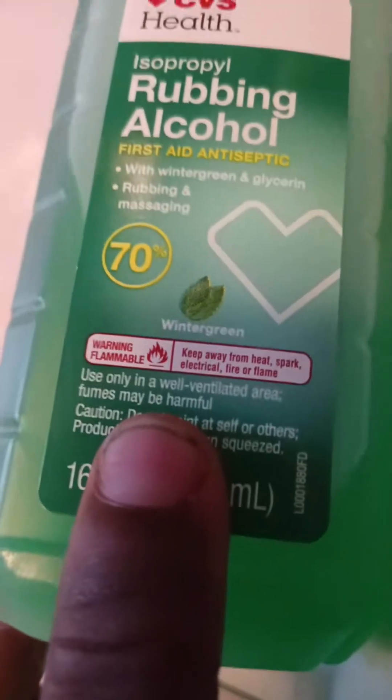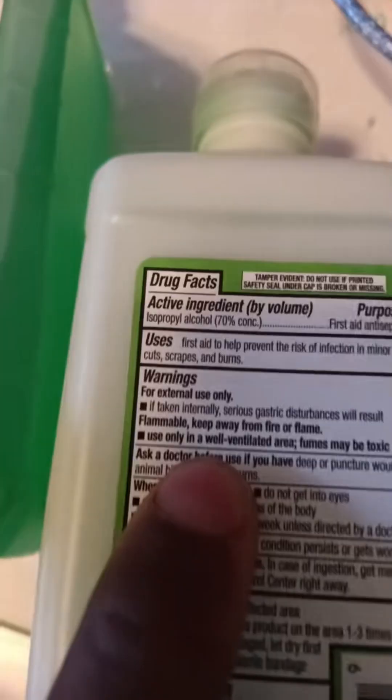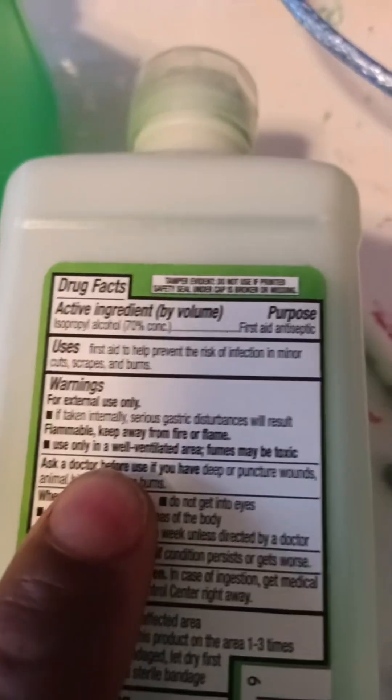That's weird, because it says use in a well-ventilated area — fumes may be harmful. It says use in a well-ventilated area, fumes may be toxic. How'd you make it smell so damn good if the fumes are toxic? Like I'm supposed to have a fume hood like I'm in a chemistry lab before I use this? That's weird.